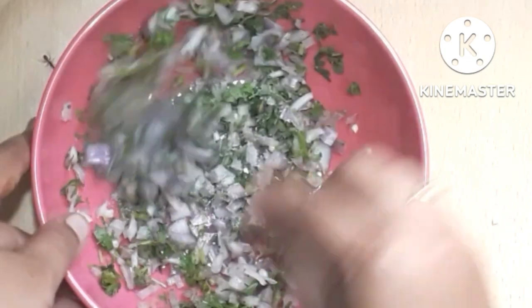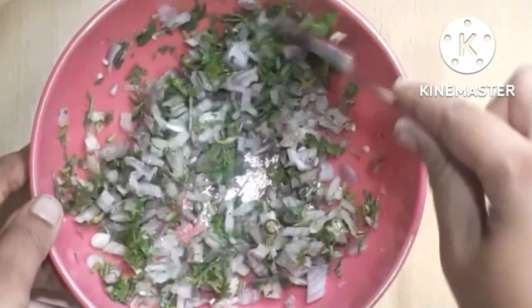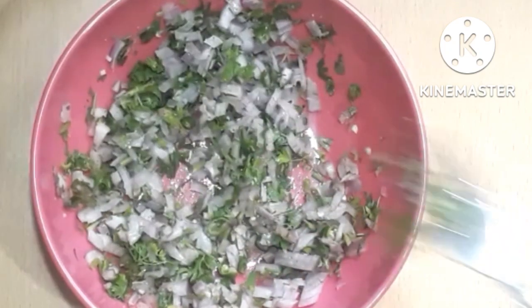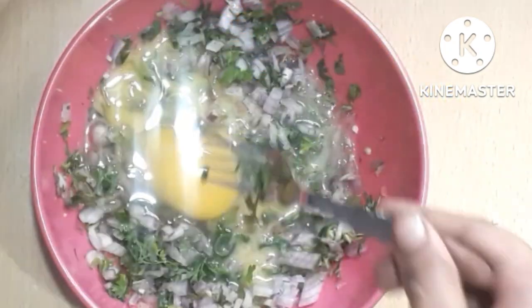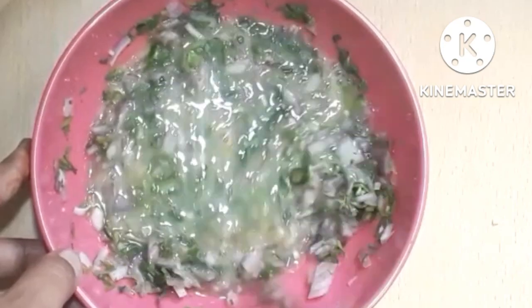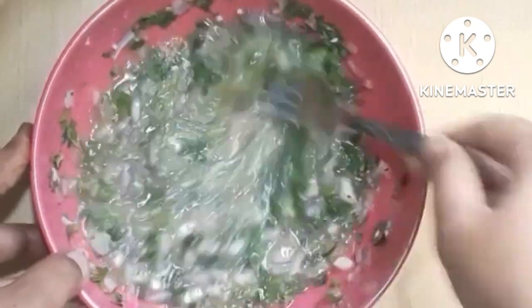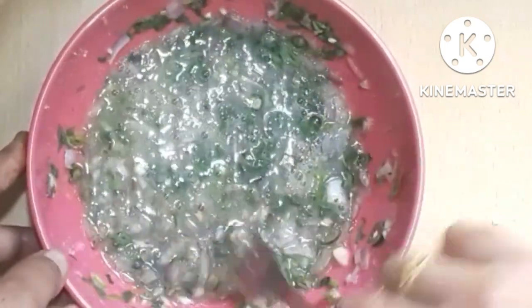Mix the omelette well. Once mixed, you can add all the ingredients together. Add sauce on the top. I use a soft sauce on top — the omelette should be spongy and fluffy.